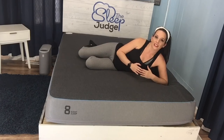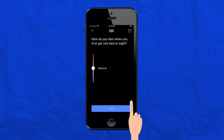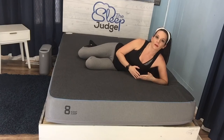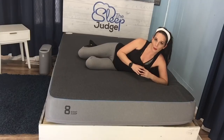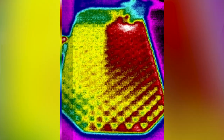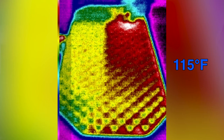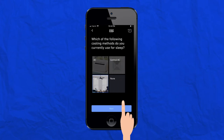Once sleep begins to set in, the temperature decreases to encourage REM sleep. As soon as the Pod senses I'm drifting off, this change takes place. Finally, a few hours before I wake up, the temperature increases slightly — toward the latter hours of a sleep session, blood begins to flow back to the core, which can make you feel colder, so the temperature increases around 4 a.m. My temperature settings are close to neutral, but it can go as high as 10 or as low as negative 10 based on how you answer the setup questions.